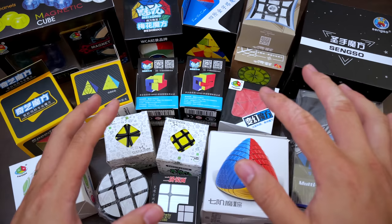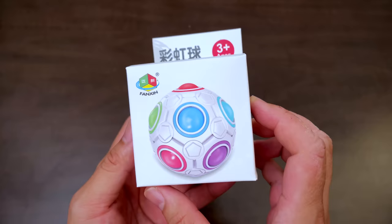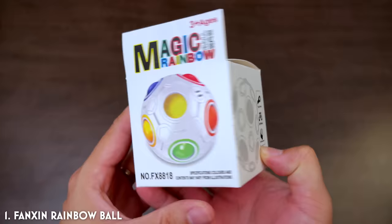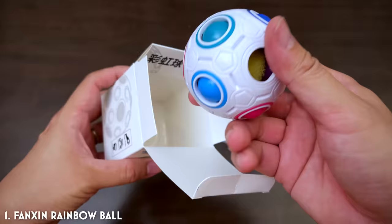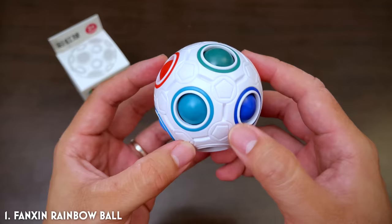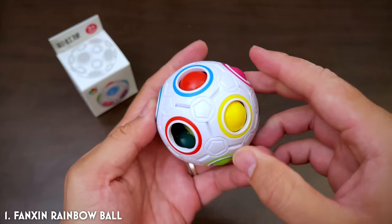Where to begin? Let's warm up with something I think I'll have a chance of solving. This, my friends, is the Fansyn Magic Rainbow Ball, because why not? It's so cute — it's like a spongy thing inside. This is the solved state with all the balls on the inside in their corresponding ring, and this is how the puzzle works: you essentially drive the balls into adjacent slots.